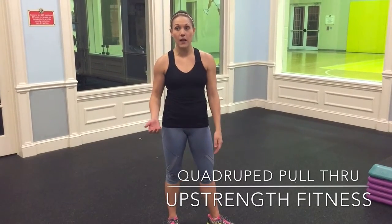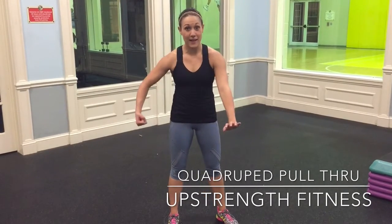You need a kettlebell or a dumbbell, or literally like a bag of potatoes or something heavy that you can drag underneath your body.